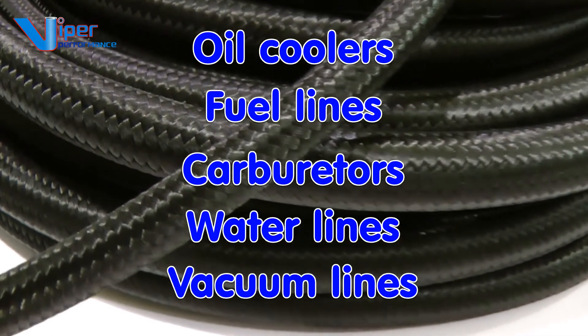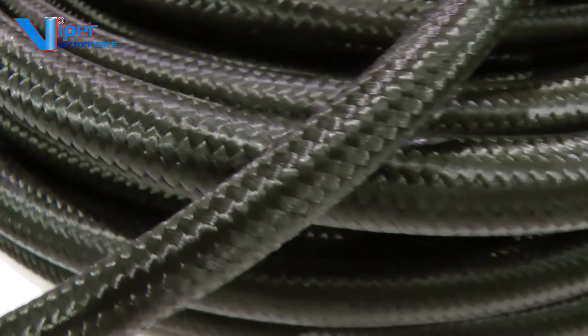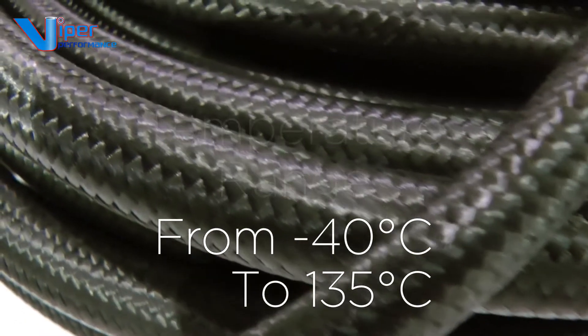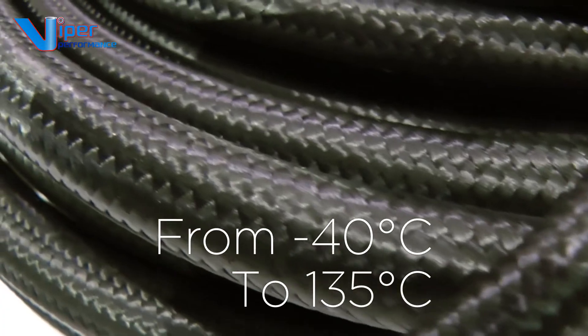There is also use for water lines and vacuum lines. Our stainless steel and nylon braided fuel hoses will handle various temperatures from a minimum of minus 40 degrees C, peaking at temperatures of plus 135 degrees C.